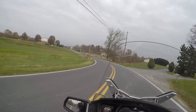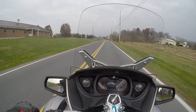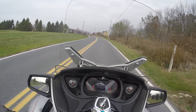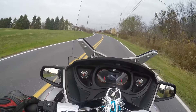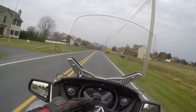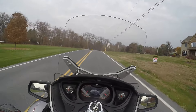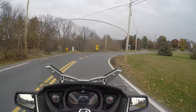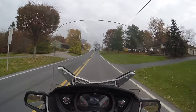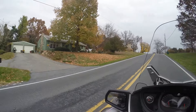It probably sends more braking to the back tire than what you'd want to do on a motorcycle. You have to figure out the capacity of your braking. Watch this — I stopped right before that telephone pole.